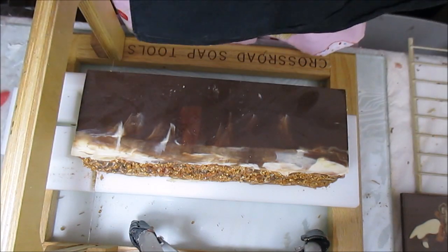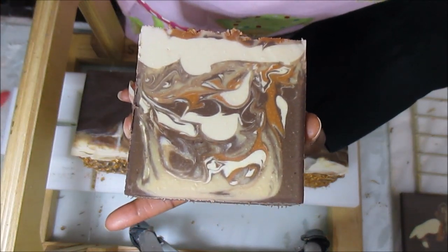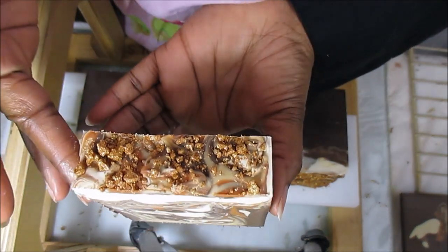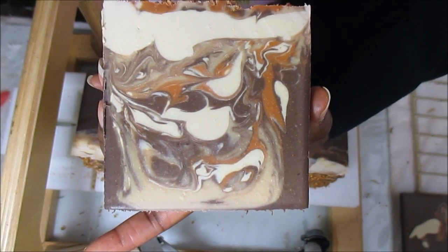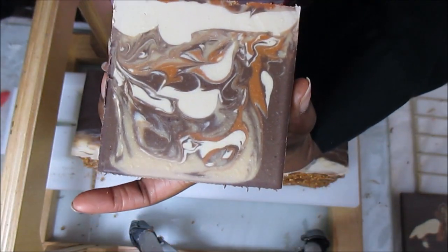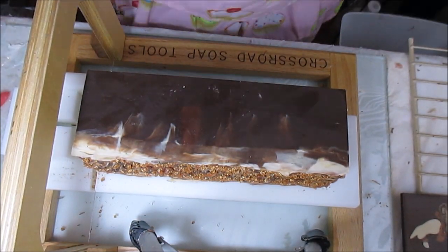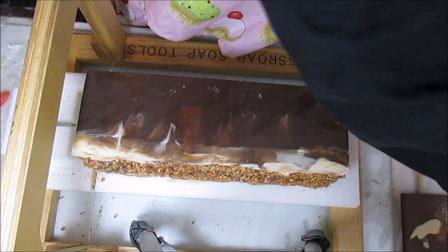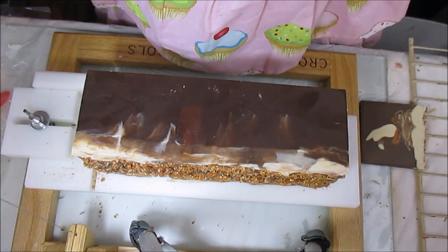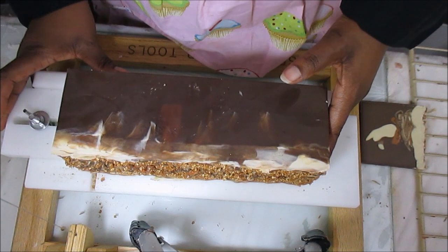Oh my goodness, look at this guys — is that not beauteous or what? That's beautiful and it matches the top perfectly. I am so pleased — it smells so good. I'm very very happy with the way that looks.